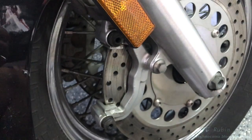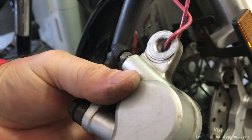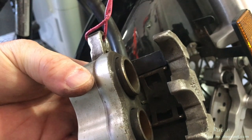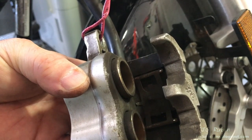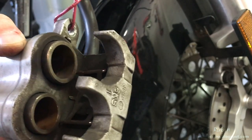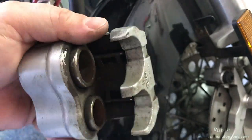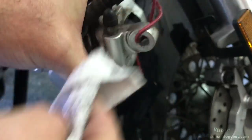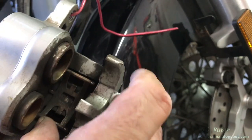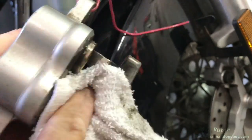This one looks good. Here we have the caliper suspended by the electrical cable — it's extremely important that you never depress the brake handle at this time, or those pistons will shoot right out. Now we're going to clean this portion up. As I clean inside the caliper, buried all the way at the bottom in the middle is the anti-rattle spring, which I'll now pull up to remove.